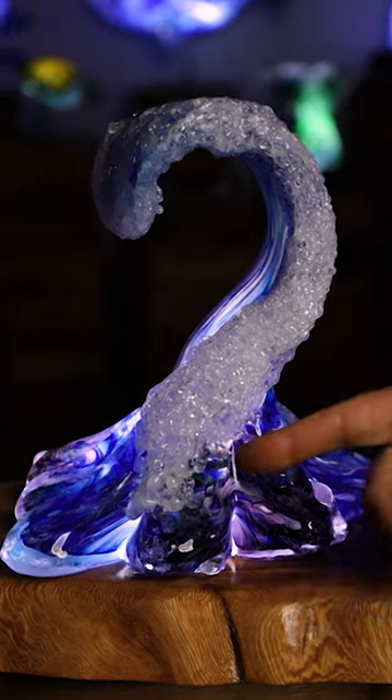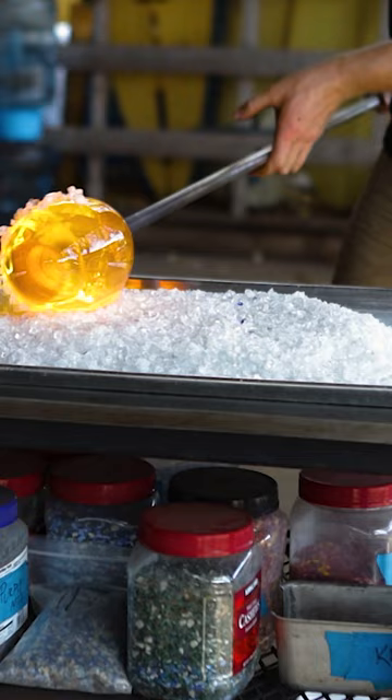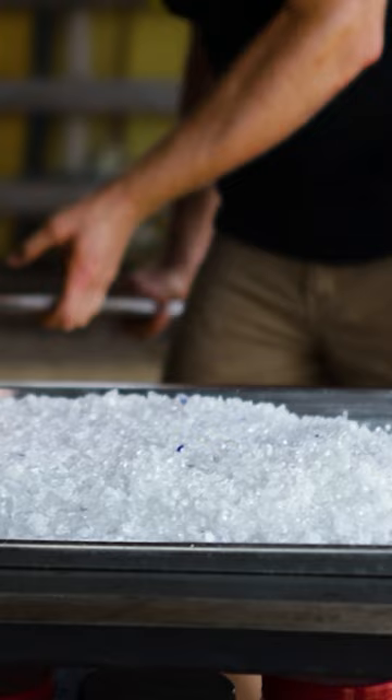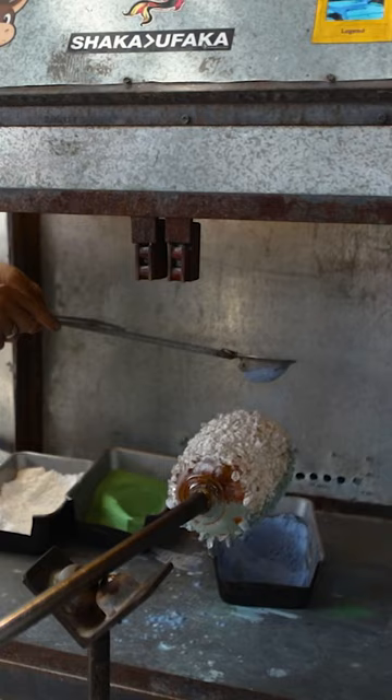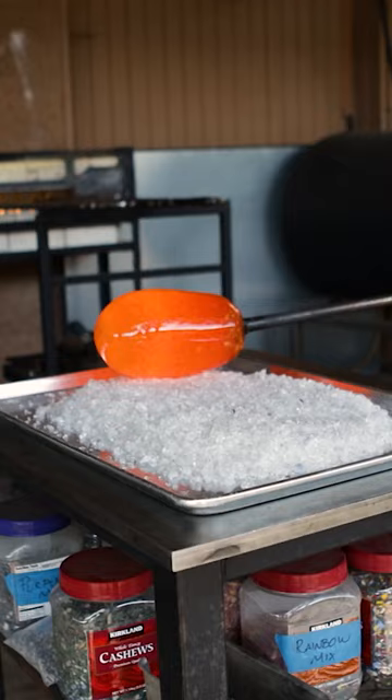The way that we make these is by gathering up clear glass, putting a coat of white on the inside of it, and that white glass diffuses the light, causing it to light up very evenly from the inside. Then we put the color layers over the top of that, and then we do the final coat of clear glass over the top and add our seafoam, which is made in-house.